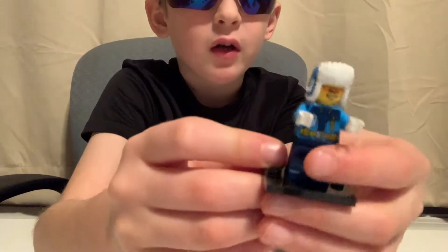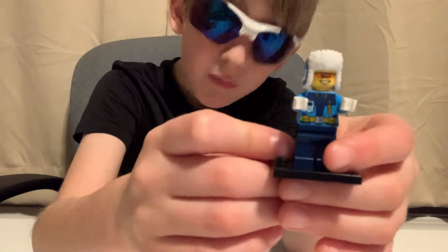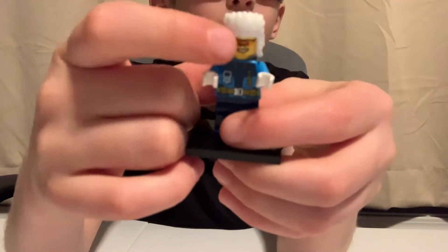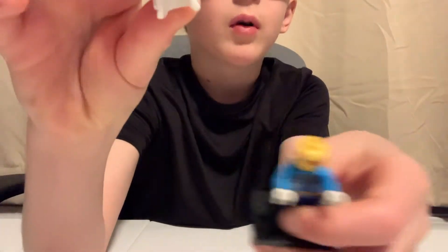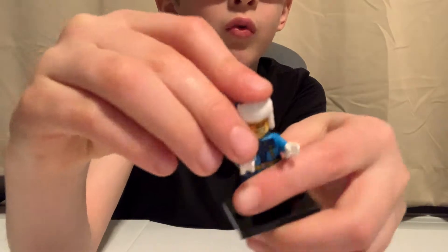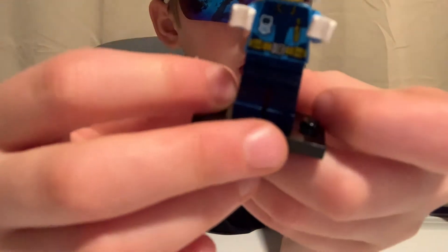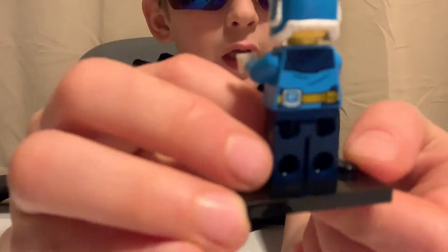Our first minifigure, and the only minifigure in this set. Why does a big set only have one? I don't know. But he has the very old orange goggles and he's smiling. He has a blue hat with a little white tuft. He has white gloves, a walkie-talkie on the front, blue pants, and on the back another walkie-talkie.